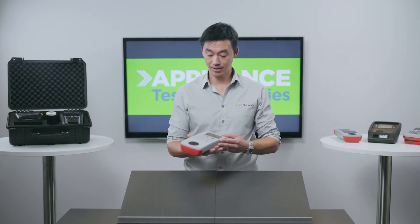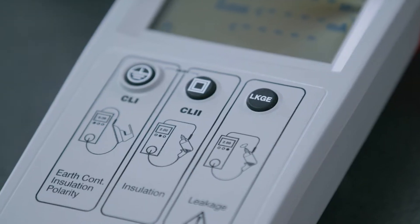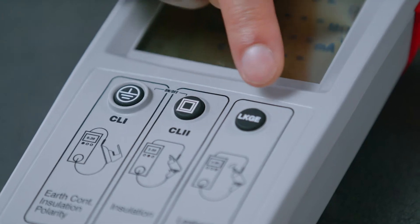As you can see, it's lightweight, weighs less than a kilo, and it's really comfortable to hold in one hand. Apart from being one of the cheapest testers in the market, it's got a really simple functionality with three buttons to choose from.